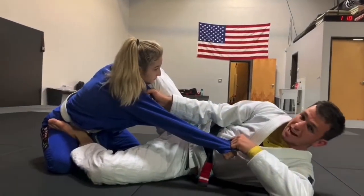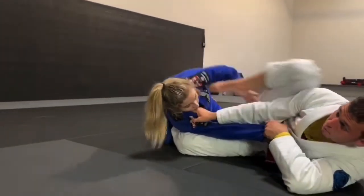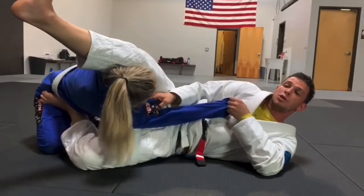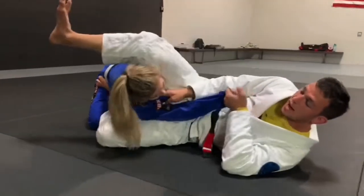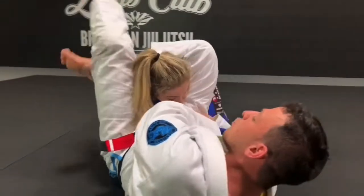I'm gonna kick her torso to the side a little bit just to make her think about her balance. I try to kick her, bring my knee to my chest, hit her neck with my hamstring. As my hamstring's sitting on her neck, I'm gonna pull her arm across my body, clamp down, throw my leg over.